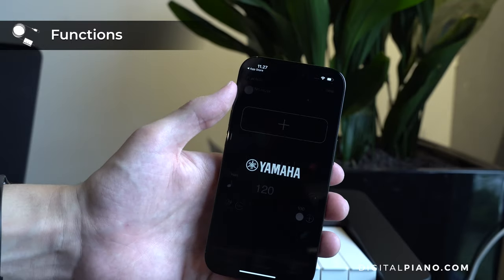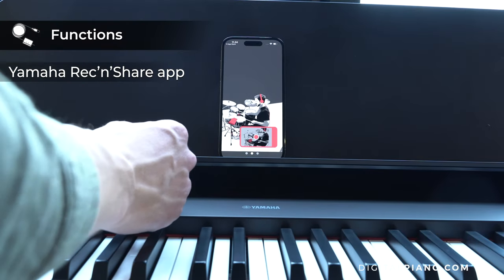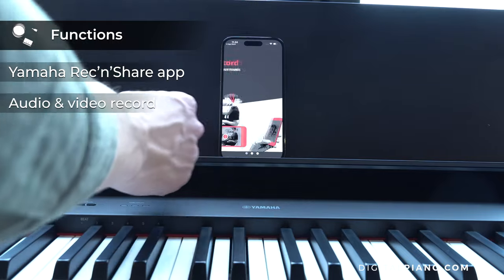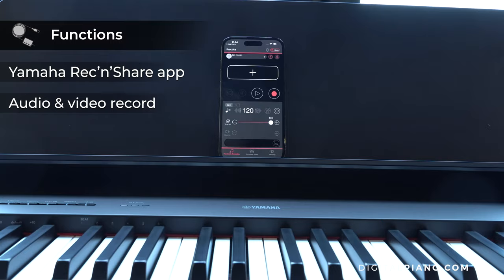The P145 and the P225 are both compatible with the Rick and Share app from Yamaha. With a cable connection, it is possible to record audio and video at the same time, so you can upload high quality content on, for example, social media.